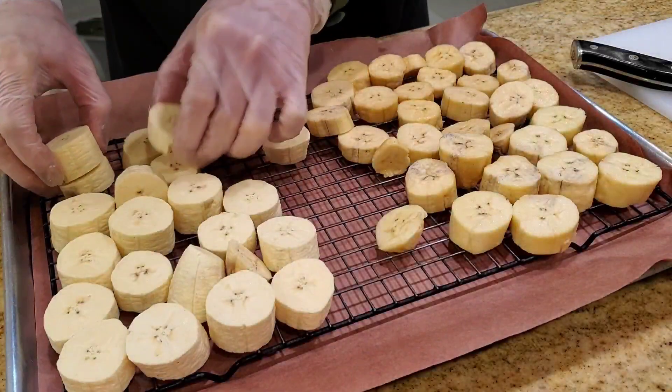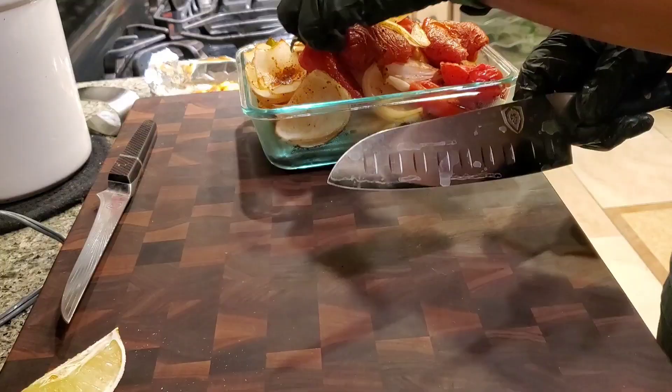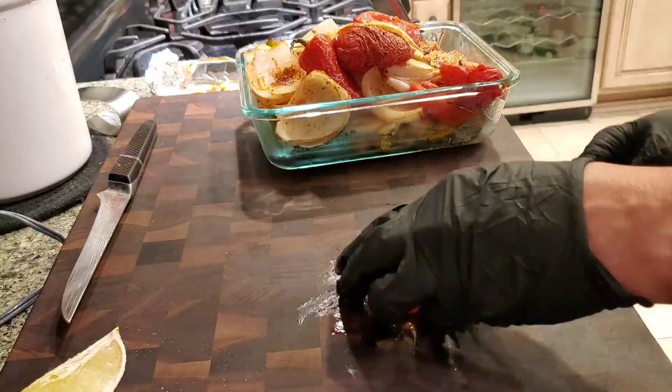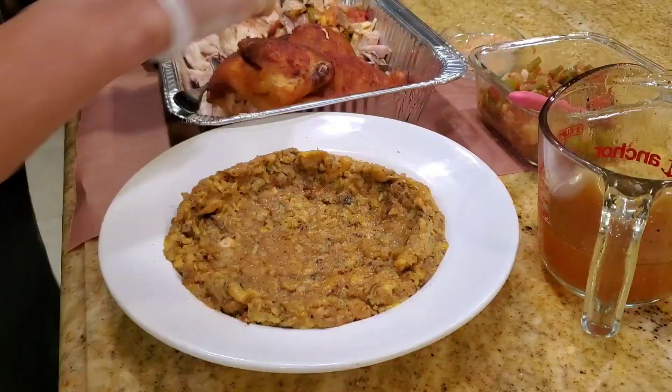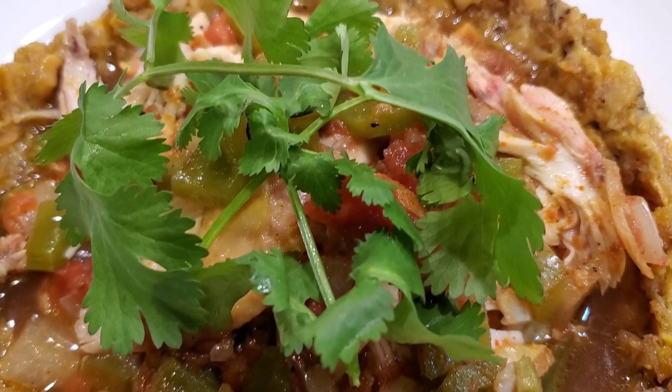Hey everybody, it's Harry from Slept Your Daddy BBQ, the YouTube channel that teaches you how to master barbecue so you can spread barbecue love. I'm doing a viewer request today. Someone asked me to do a Puerto Rican style smoked chicken mofongo, which is a great one. So we're going to be doing a trip down to Puerto Rico, showing you guys how we cook some plantains and make it into mofongo for a fantastic Spanish inspired dish called chicken mofongo.